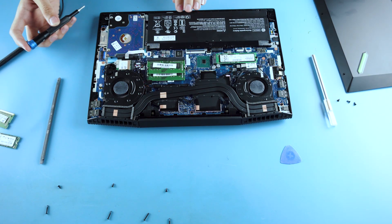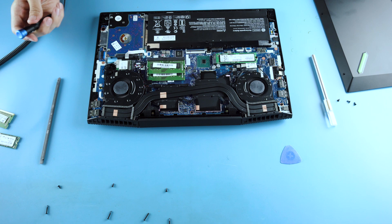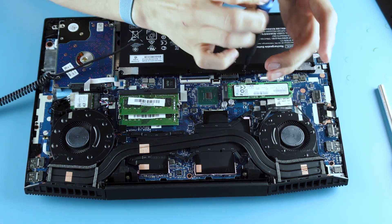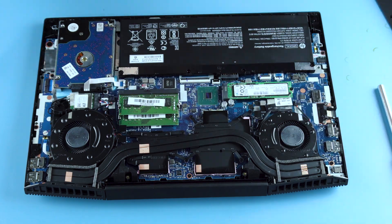This is a laptop — it's got fans, a graphics card, CPU, and an upgradeable M.2 Wi-Fi card. That's pretty much it. Screw the battery back in. The sticker was covering an empty hole, so you probably don't need that anymore.